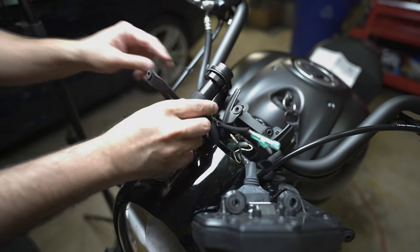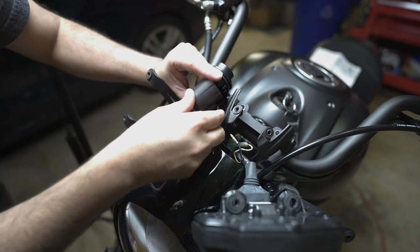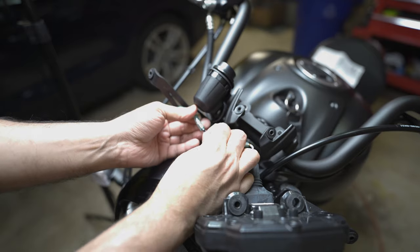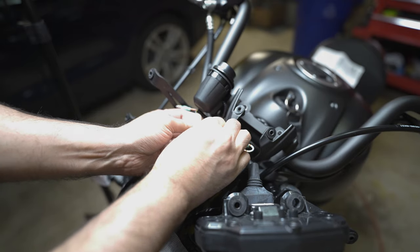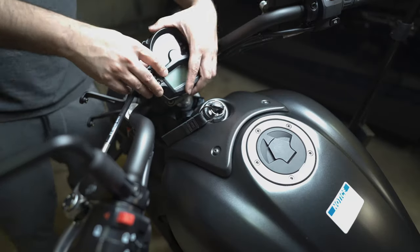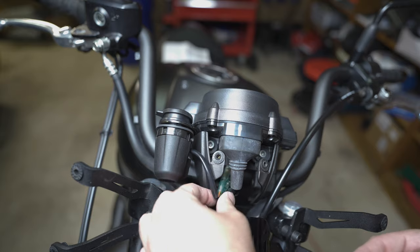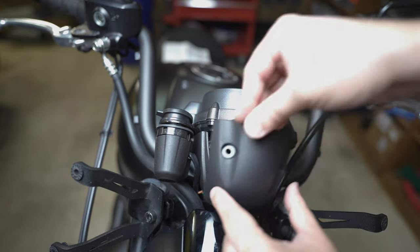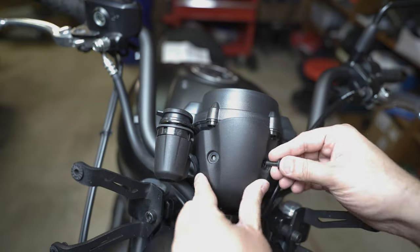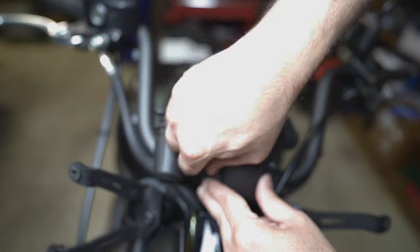Then you screw in the final piece — the collar — and that completes the installation. The next step is to put the cover in; there is a screw that goes at the bottom and the wire comes through the side. After that it's pretty much easy — you just plug the wire in, hide it underneath, and put all the bolts and things back in place. I sped up the rest of the video where I'm putting all the bolts back in.